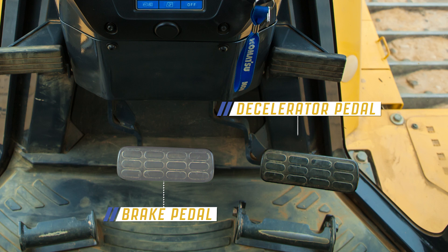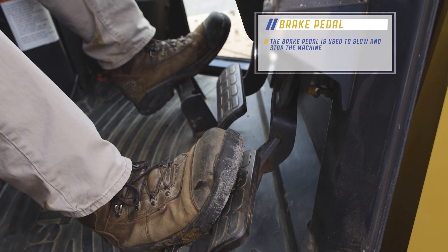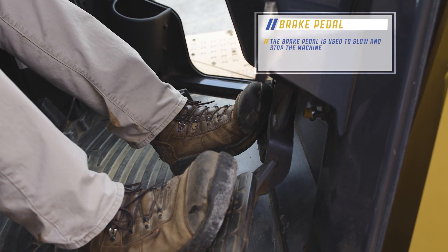The brake pedal and the accelerator pedal are suspended for easy cab cleaning. The accelerator pedal is used for increasing or decreasing engine RPM, and the brake pedal is used to slow or stop the machine.